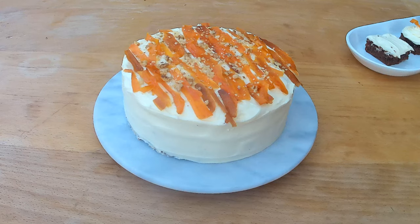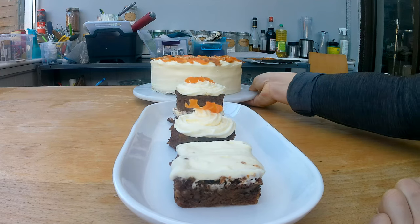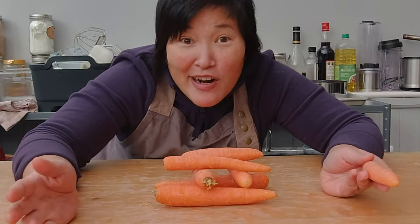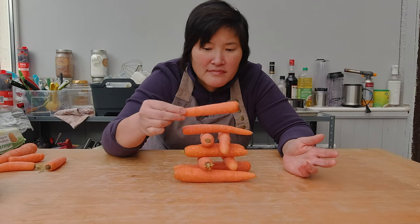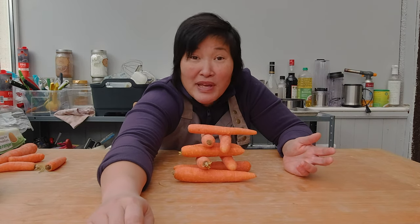Hello there! I'm going to show you today how to make this oh so delicious gluten-free carrot cake that will not only outshine its glutinous cousin, but will fool anyone to think it's the real deal. There are many things you can do with carrots during lockdown — you can start playing carrot Jenga, or make a carrot cake.